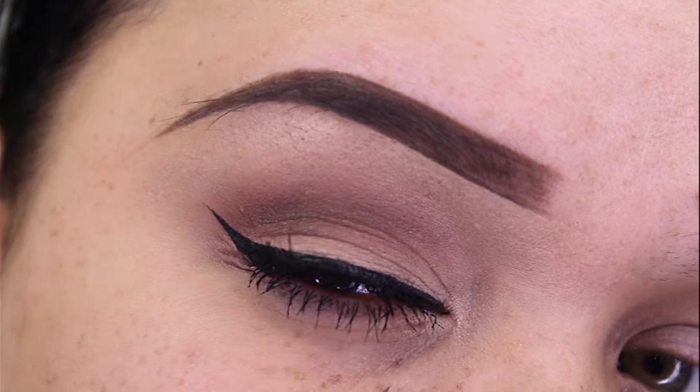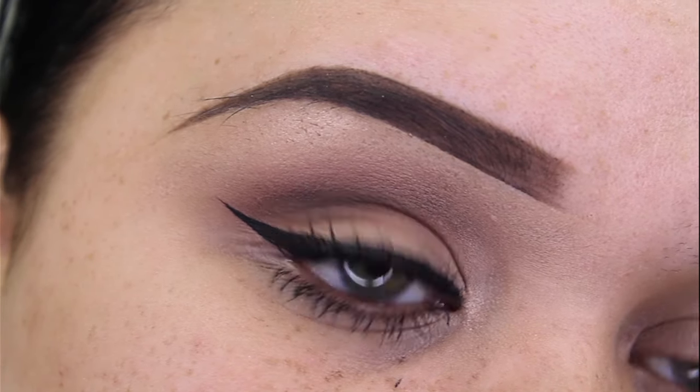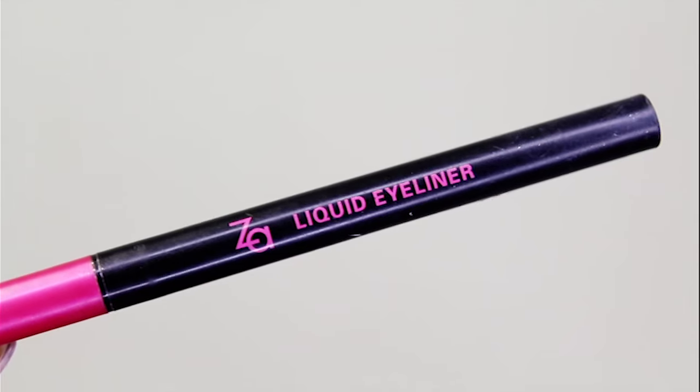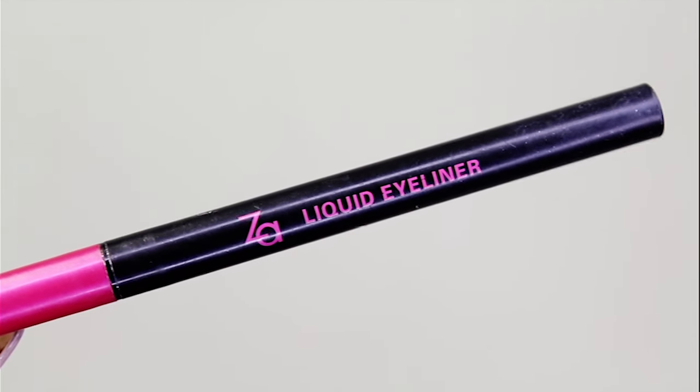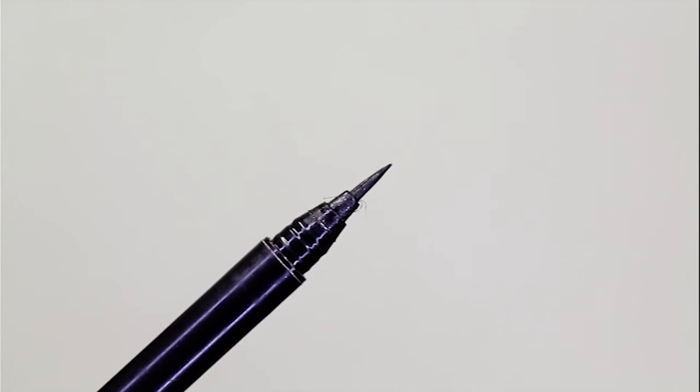Hey everyone, I'm Ja, a makeup artist at Love My Makeup, and today I'll be teaching you how to do a winged eyeliner. In this video I'll be using the ZA liquid eyeliner pen, which has to be one of my all-time favorites, so I hope you guys find this tutorial super helpful.